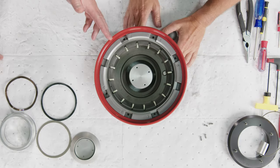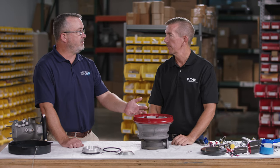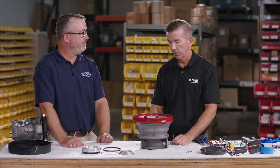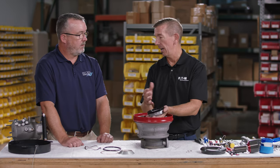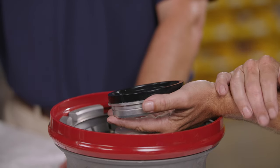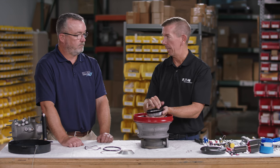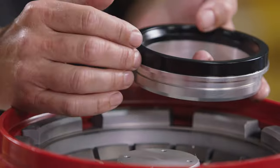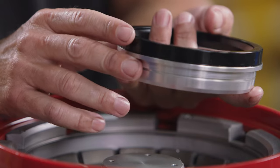If the coupler is leaking while connected to the hydrant valve, remove the coupler, open the poppet in the field, remove the nose seal, install a new nose seal and quad seal, and be back in business — all without removing the entire lower half.